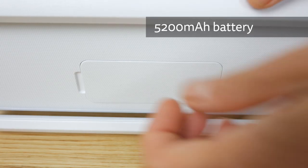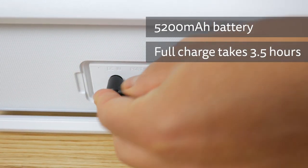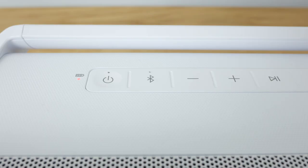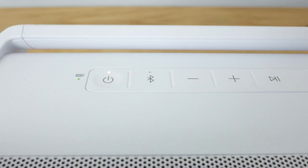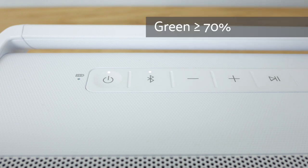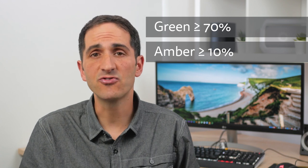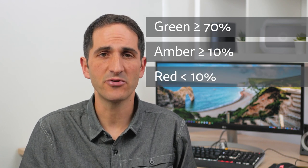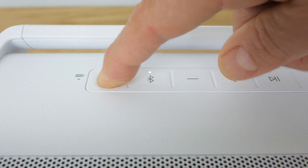The bottom of the speaker has 4 rubber feet to dampen any vibrations. Charging the speaker's 5200mAh lithium-ion battery takes around 3.5 hours from flat, although it will take longer if you're playing music at the same time. The battery LED lights red whilst charging and turns green for 15 seconds when fully charged and then turns off. The LED also indicates the battery status for 3 seconds when the speaker is turned on and not charging — green if above 70%, amber between 10 and 70%, and flashes red continuously when there's less than 10% remaining.